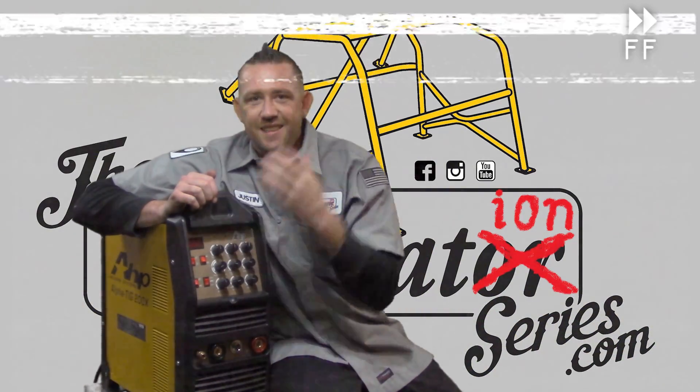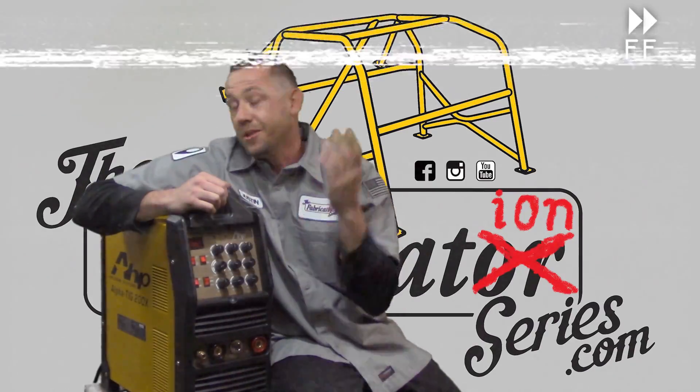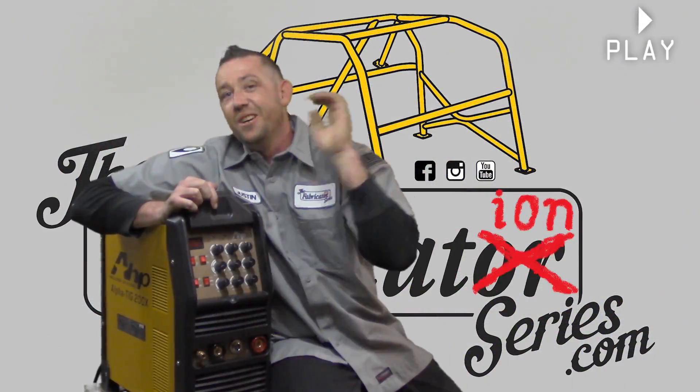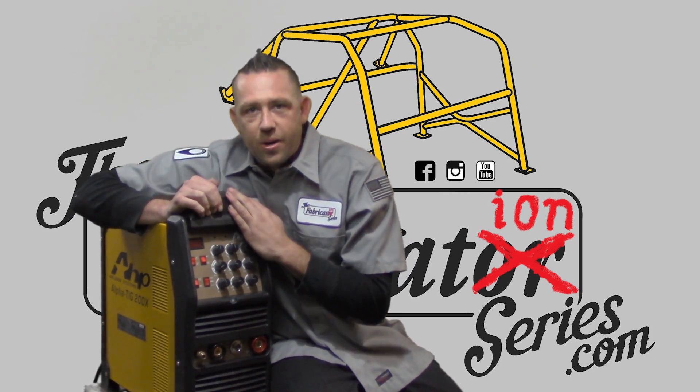Don't blame the machine right away. Understand it's an $800 machine and not a $4,000 machine. Practice, practice, practice — because that's going to make it all perfect. So here's my review, here's how to set it up, and here's all the rest of that good stuff on this episode of the Fabrication Series.